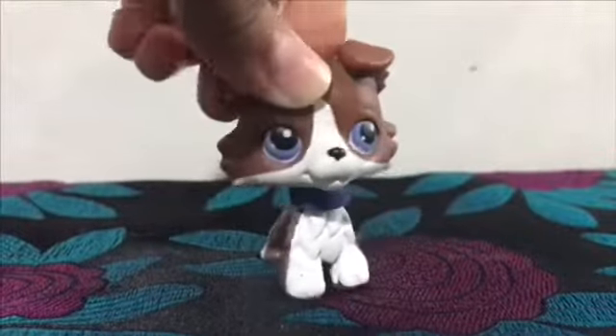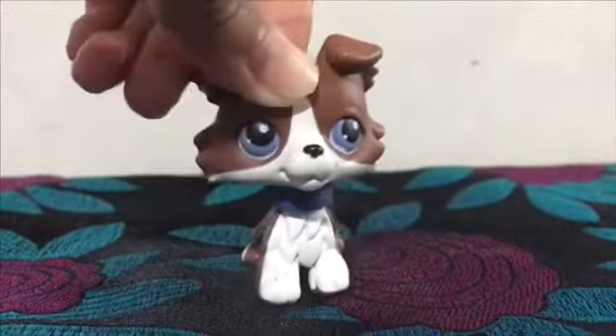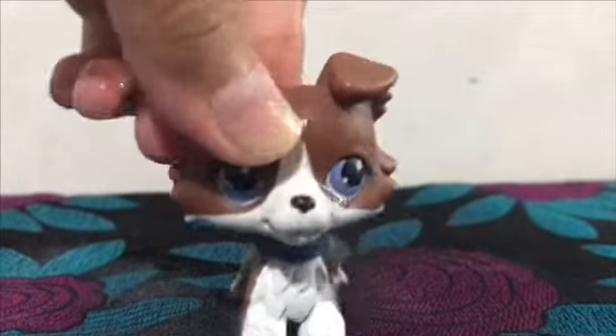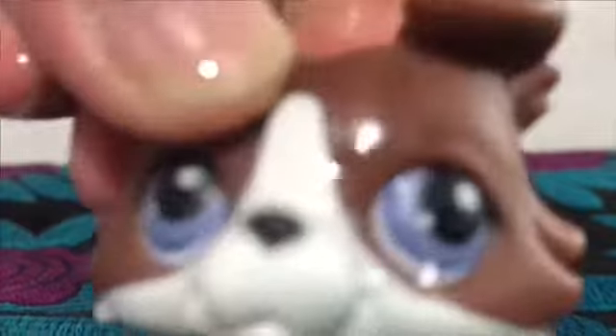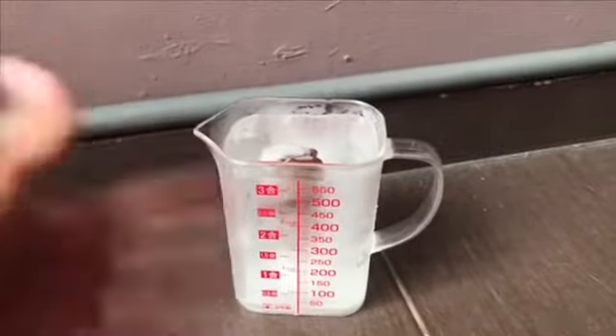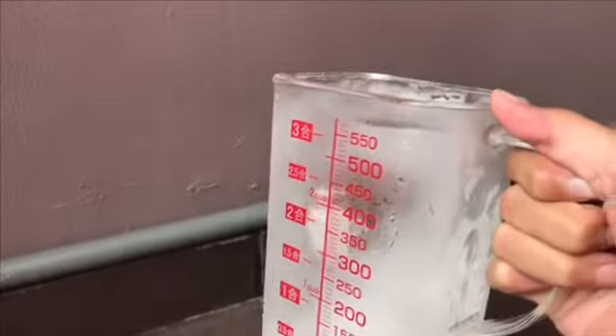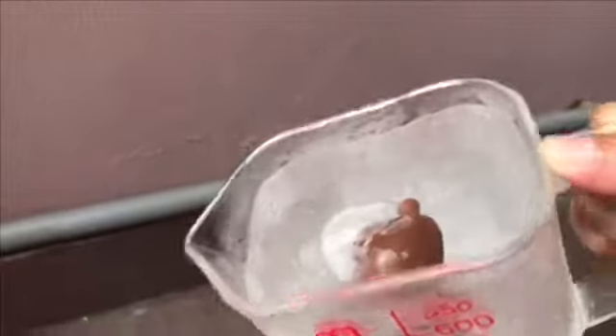The monkey is in the freezer — we'll see you guys in a little bit. Six and a half hours later... Hey everyone, I'm back! Here is the LPS. I used a different container because the last one was too small, so this one is much bigger.